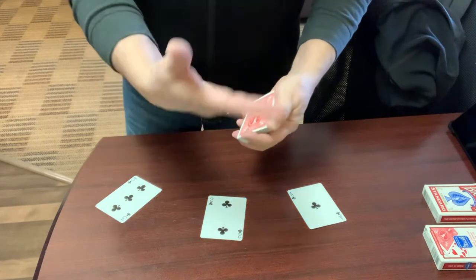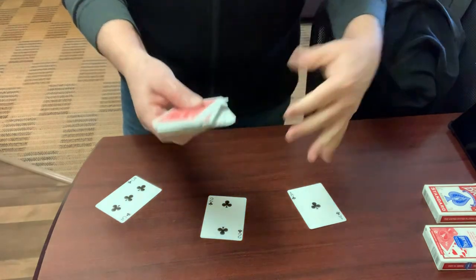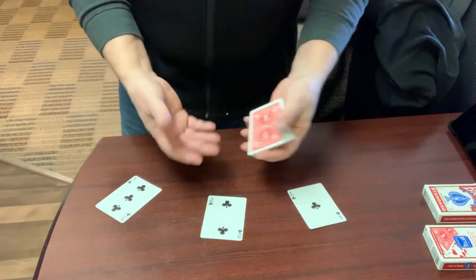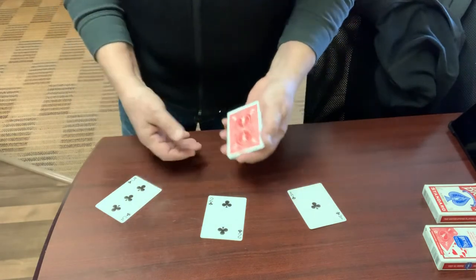I'll explain some of the justification for the shows of the cards in a little bit. The basic effect is that three cards are selected from three portions of the pack. The three cards are replaced individually. I take off the top three cards in the hopes that those three cards will be the spectator selections. They are not, and then the three cards transform one at a time into their selections.